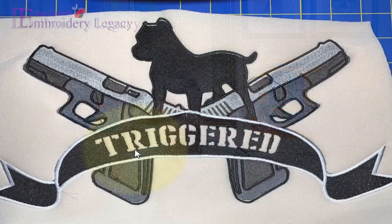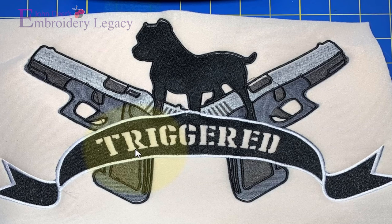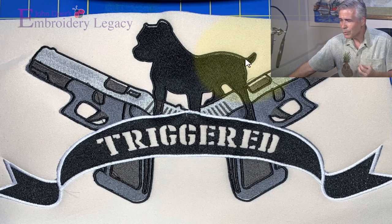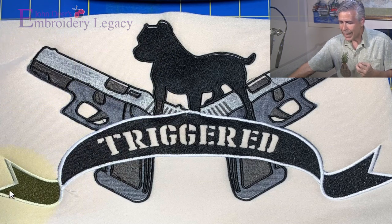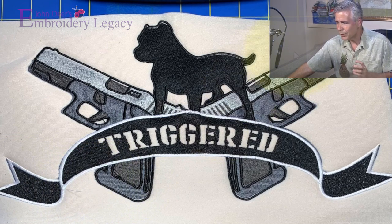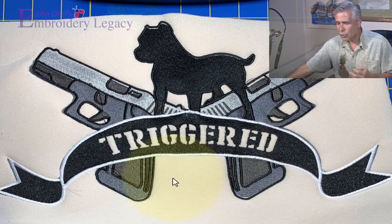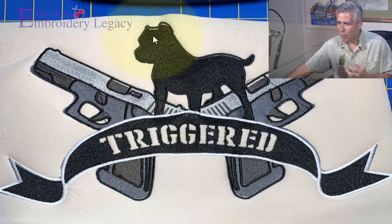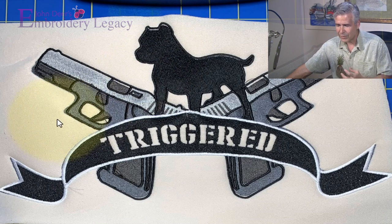This design we're going to look into — you can see it right here on screen — was actually sent in to us on one of our Facebook groups. It's a big design, 13 inches wide, almost 100,000 stitches. The person who submitted it was wondering why there is all this gapping, with pieces popping out. When you have misregistration and things not lining up in a design this size, it's 99% of the time the digitizing. It's hooped within the hoop, but there's a lot of pull and push — stitches distorting the material.